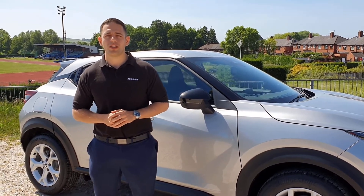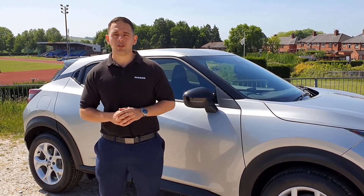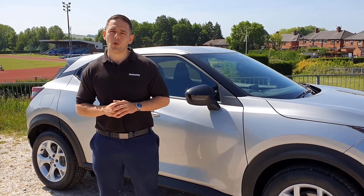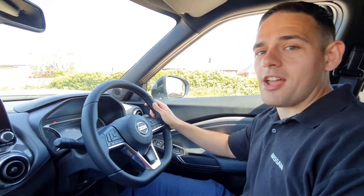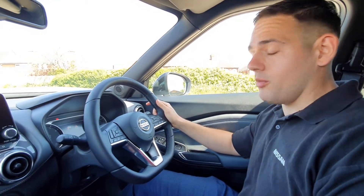Hello and thank you for choosing Holdcroft Nissan to purchase your new Juke. This is just a short handover video to go over all the points so that you know exactly what to do when you collect your brand new car. This is the exciting bit — you're in your brand new car and first of all we need to get comfortable.